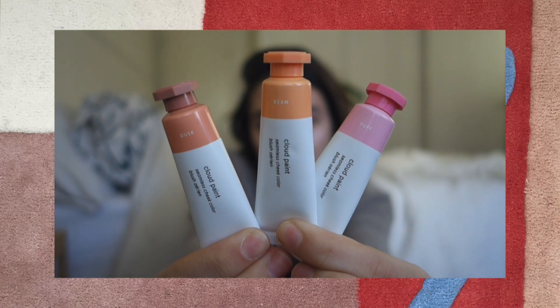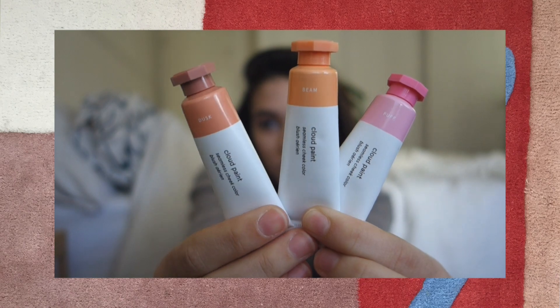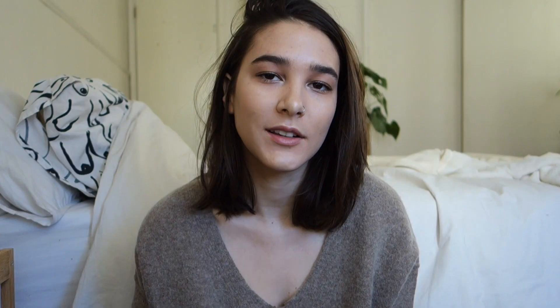I have three out of the four shades. I got the color Beam, Dusk, and Puff. The fourth color is like a really deep, berry type of shade. I tend to stay away from those shades just because my skin is olive toned and I find that it doesn't look as good on my skin tone, so I didn't pick up that one.